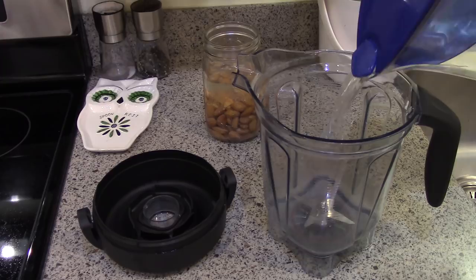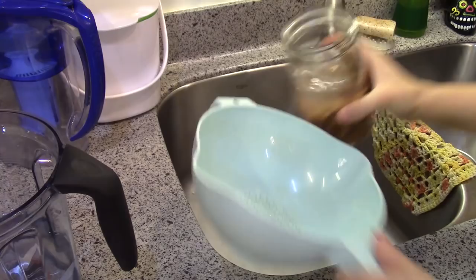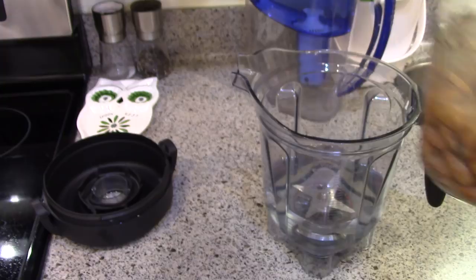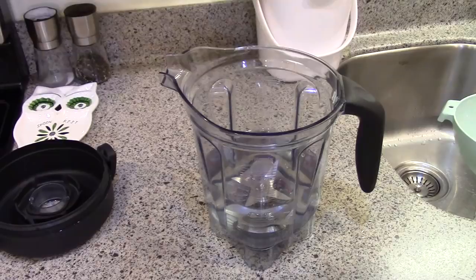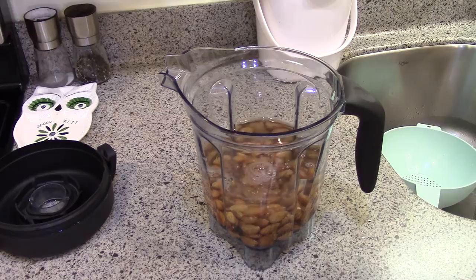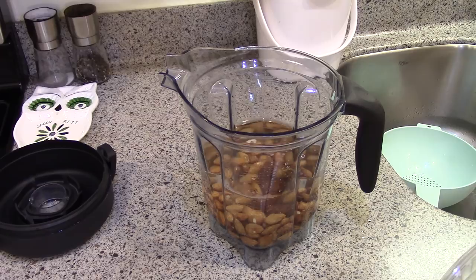First up we're going to make almond milk. I have already soaked my almonds. I'm going to put four cups of water in my pitcher. Here I have my soaked almonds — you can see they're kind of murky, so you want to drain and rinse them really well. The almonds go in. At this point you can add other ingredients: I usually put dates in for sweetness, maple syrup, sugar, or vanilla. Some people add a pinch of salt. All I do is dates, almonds, and water. Then we'll take this over to the blender.